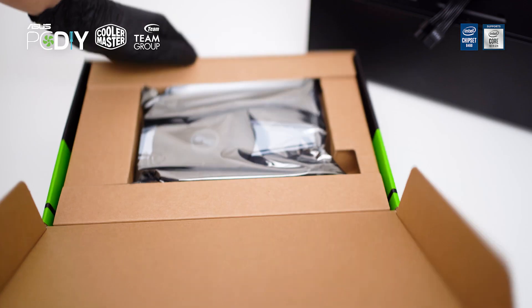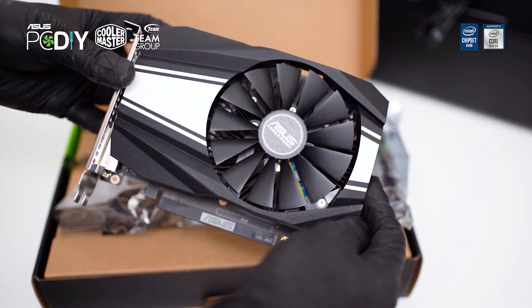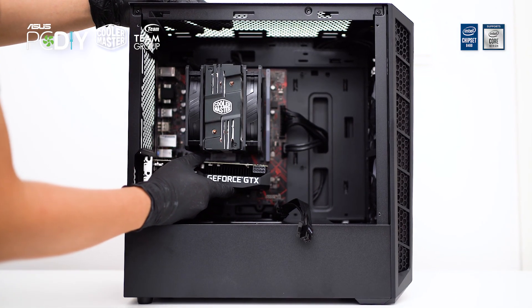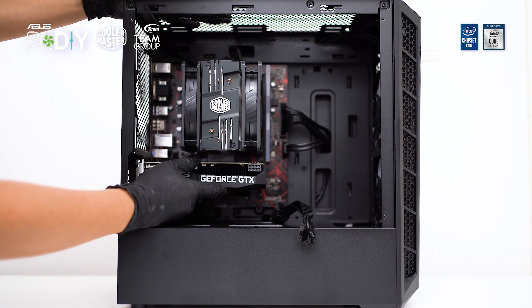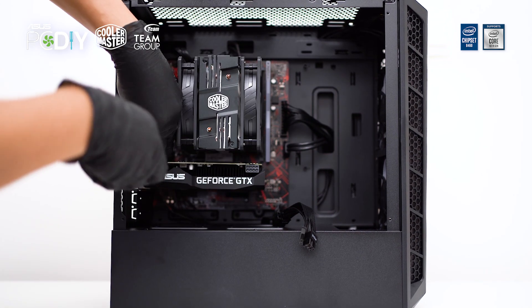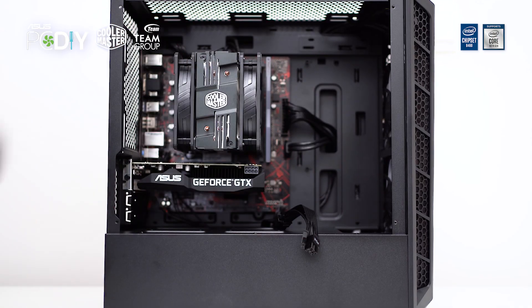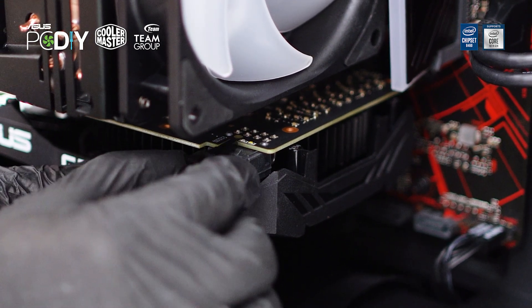We will be using the ASUS GeForce GTX 1660 Super Phoenix OC Edition GPU. Align it with the topmost PCIe slot on the motherboard, usually directly under the M.2 NVMe drive slot. You will hear a click once it is secured into the slot. Install two screws at the rear to secure the GPU on the case. Last but not least, install the PCIe power connector to the GPU.